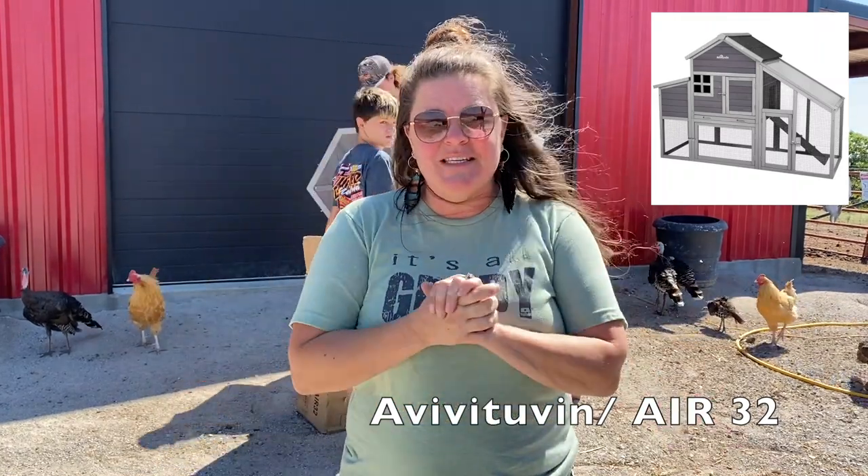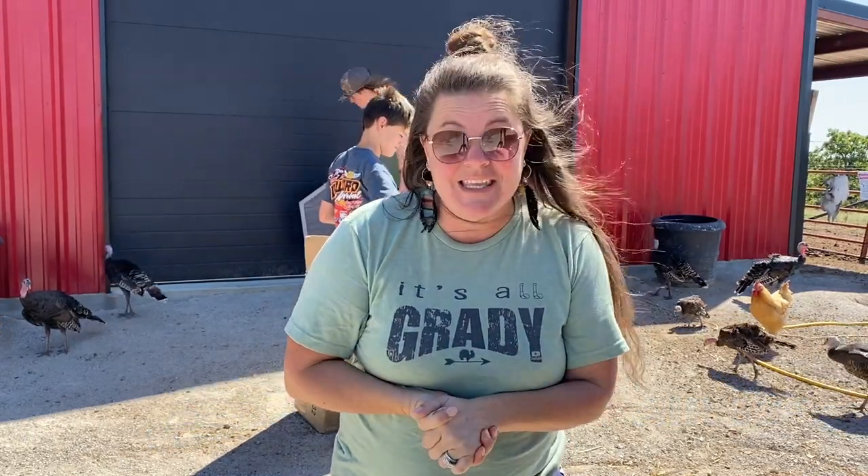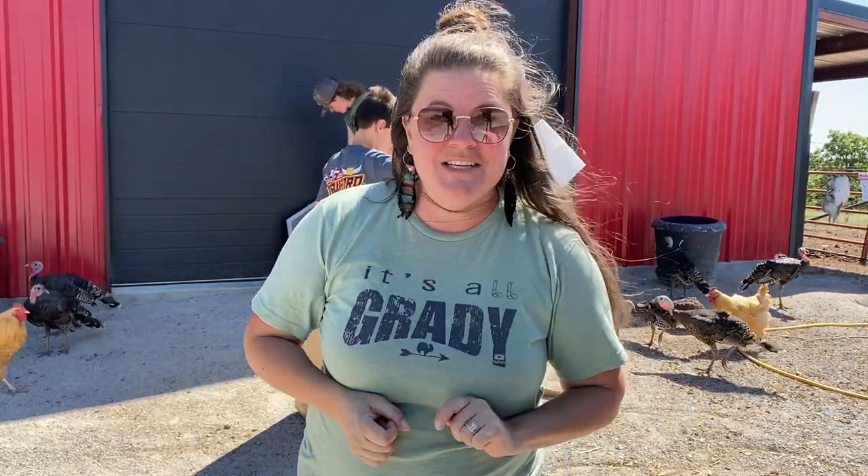If it's easy to assemble and takes no time, I'm going to have the boys do it and we're going to see how well and how quickly they can get this taken care of. Stay tuned.